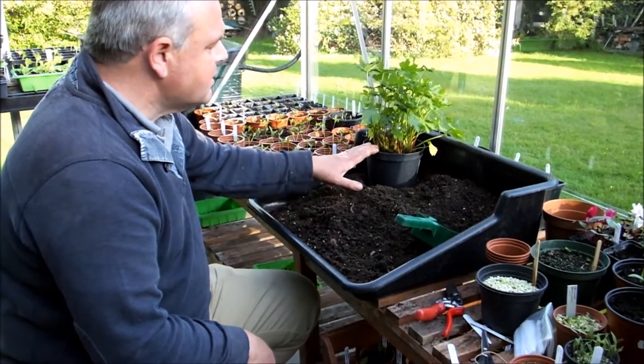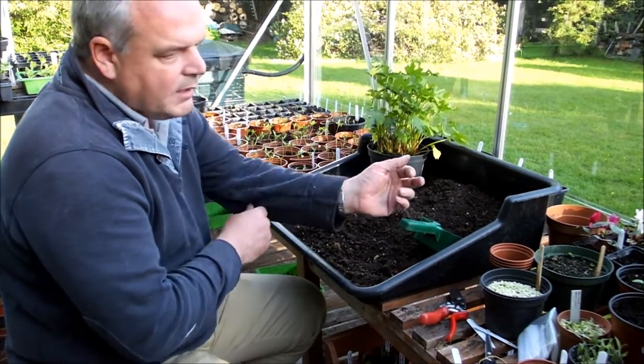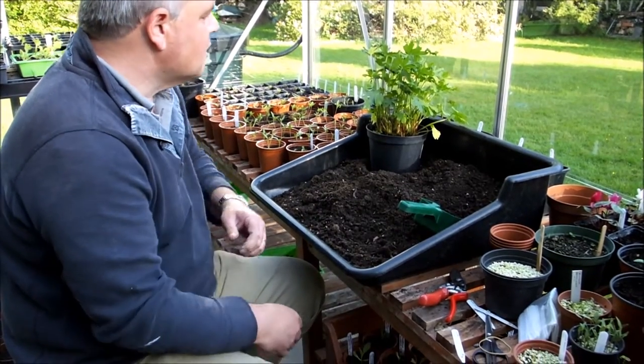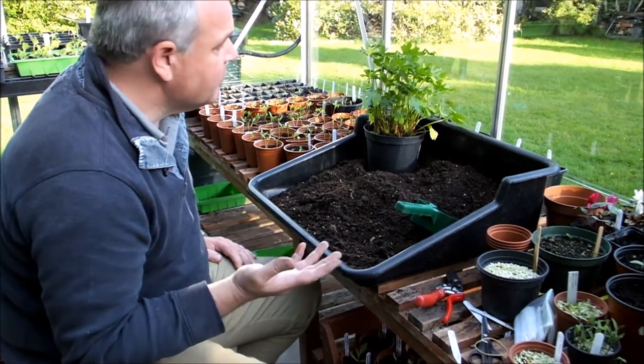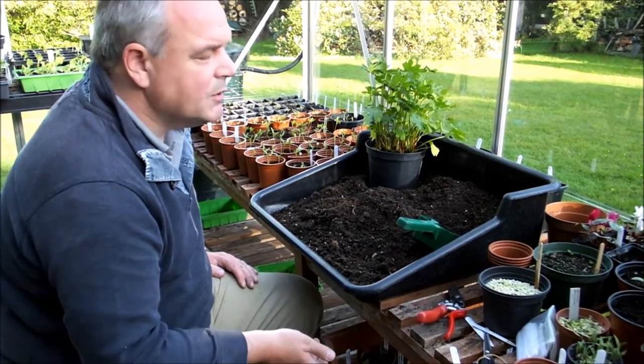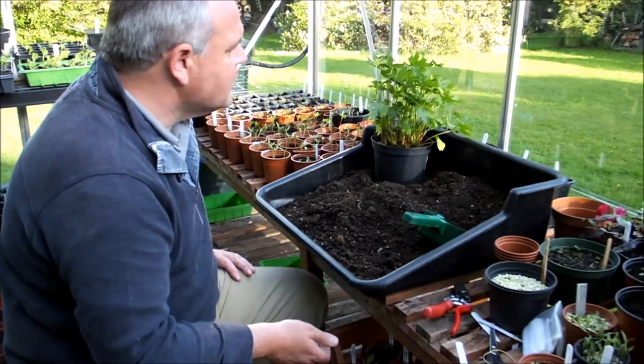So I'm going to take this strand here and divide it up. It's normally done towards the end of March, early April, just as it's starting to come into growth. It depends, obviously, if you're growing it outside, then now is the perfect time to lift it and divide it, but these have been kept in the greenhouse over winter.